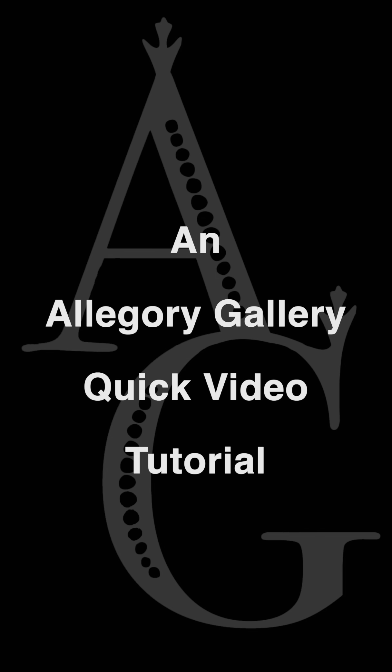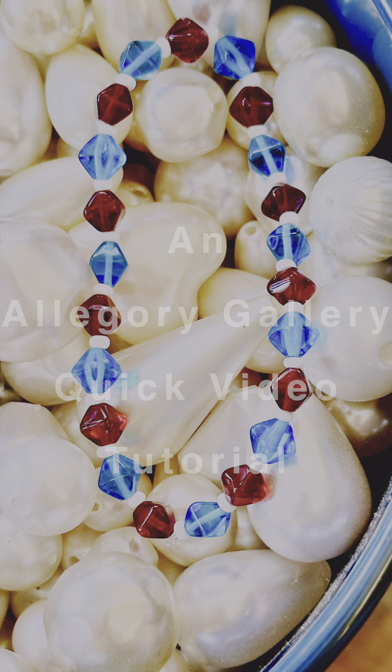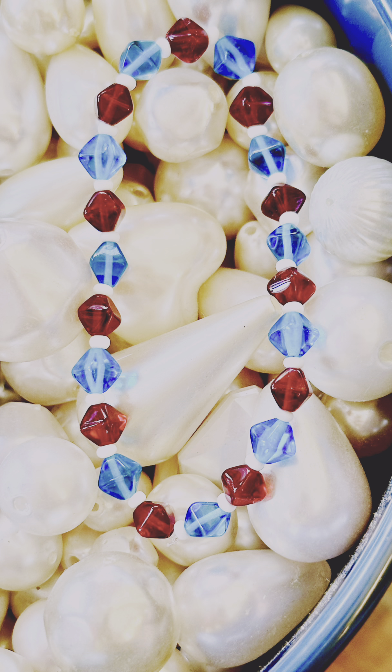Hello, thank you for watching this Allegory Gallery quick tutorial. Today we're going to make this red, white, and blue stretch bracelet.